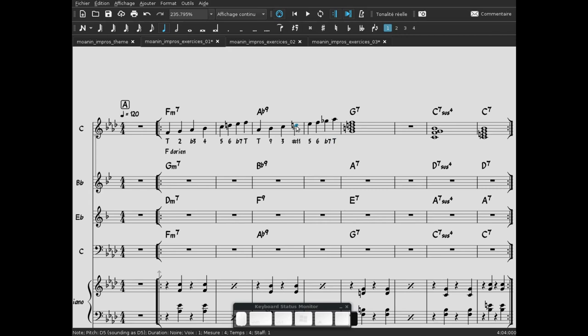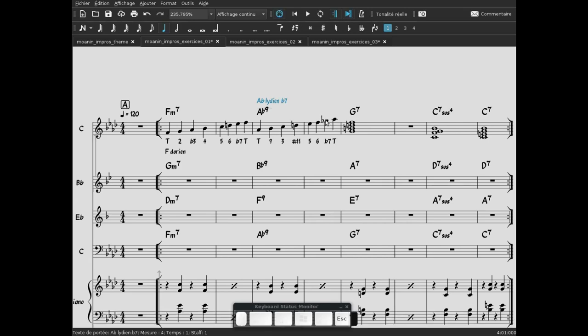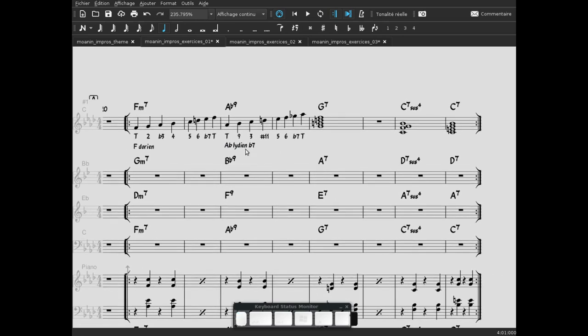Ce dièse 11 est directement ce qu'on appelle une tension. On a bémol 7 et tierce majeure — ça pourrait être un mixolydien. Mais il y a cette tension dièse 11, qui est la tension caractéristique du mode Lydien. Il s'agit donc de La bémol Lydien — mais normalement en Lydien on a une 7e majeure ; là on a bémol 7. Donc on l'appelle Lydien bémol 7. C'est ce qu'on appelle aussi le mode de Bartók, de Béla Bartók. La bémol Lydien bémol 7.